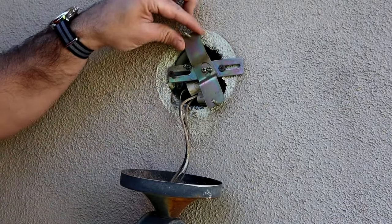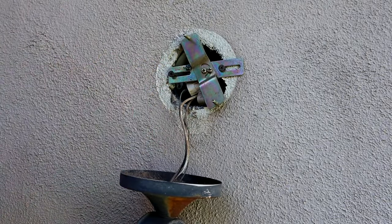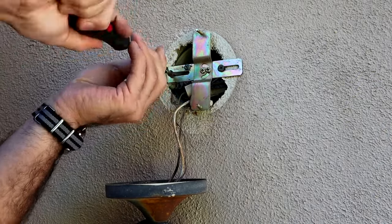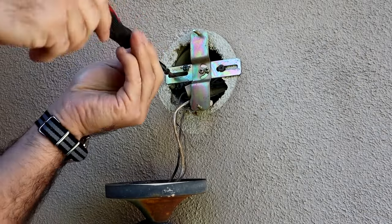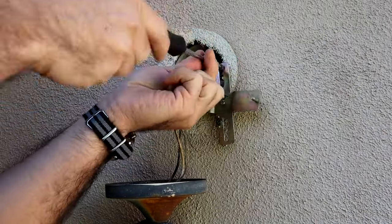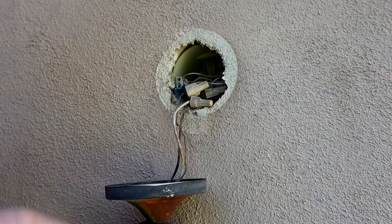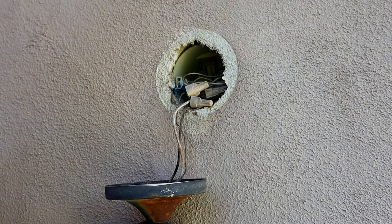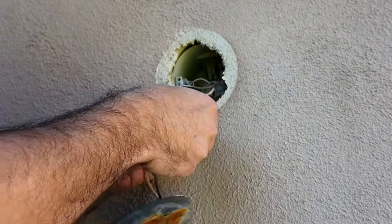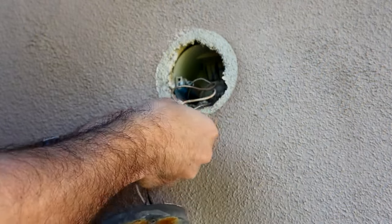Now we have this plate — we're going to go ahead and spin this and expose these two screws that we're going to need to remove to actually take this off. I do always recommend keeping all of our parts until we have determined that we don't need any of them for the install of the new, though our new lantern comes with everything we need for mounting. Now we're going to go ahead and remove our wire caps off of the wire so that we can disconnect the old wires from the wall entirely.